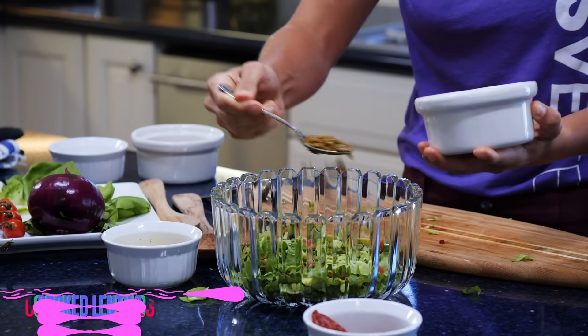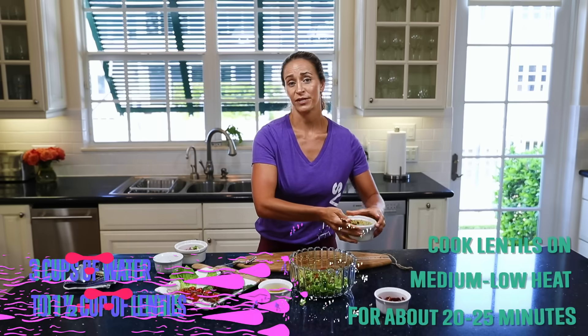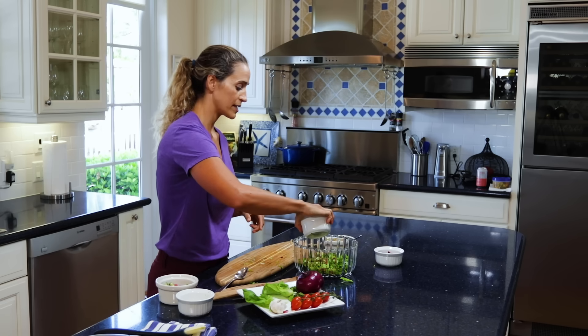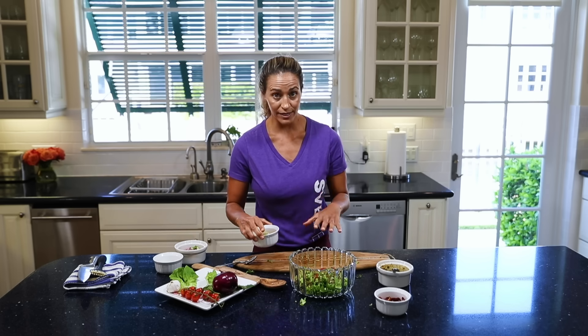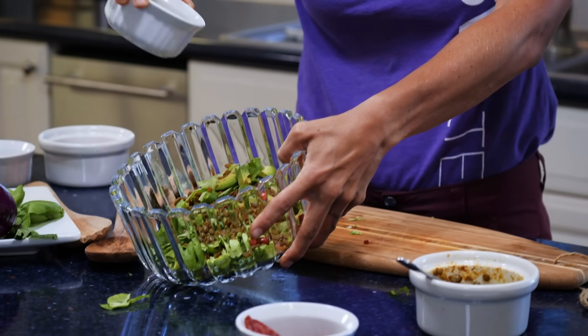With lentils, you can do about one cup to three cups of water — boil them and let them cool. You can mix them with taco seasoning, turmeric, or even ginger to give a little extra spice, depending on what you like. Then we mix in the dressing. You can either mix it in or serve it on the side. If you're saving any of this, keep the dressing on the side because it'll make the salad soggy in the fridge.